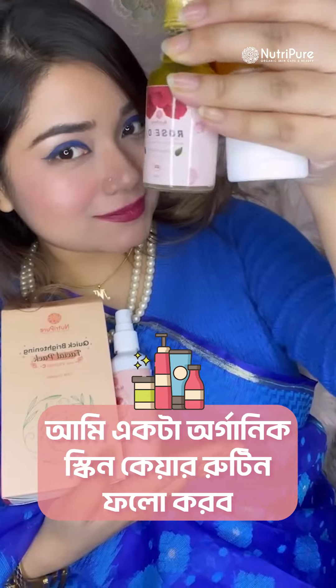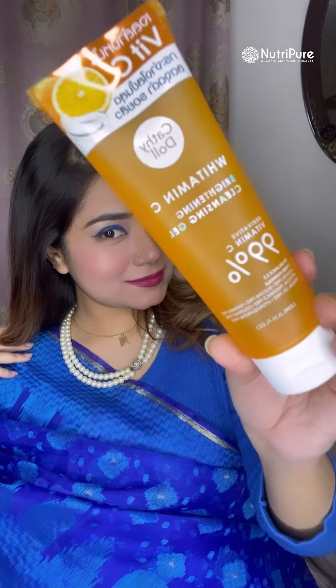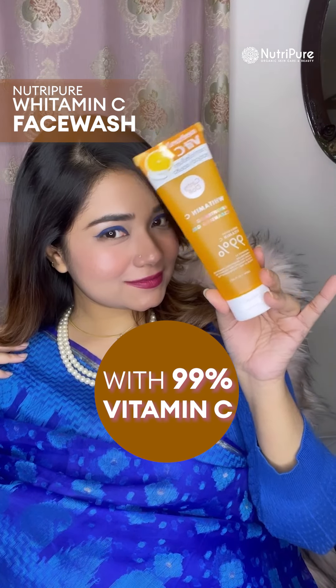I am going to follow my organic skincare routine on YouTube page on this organic face pack. A quick brightening face pack uses vitamin C 99% face wash, rose water and rose oil.